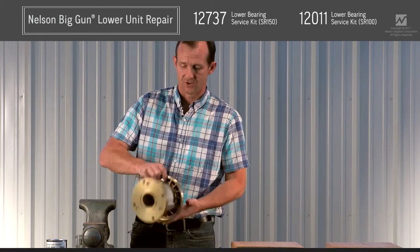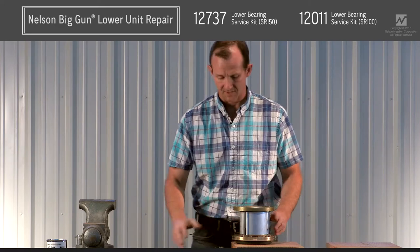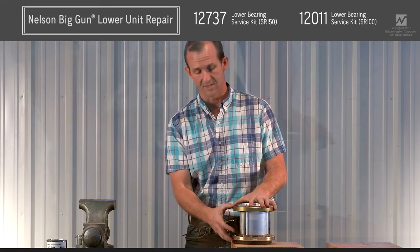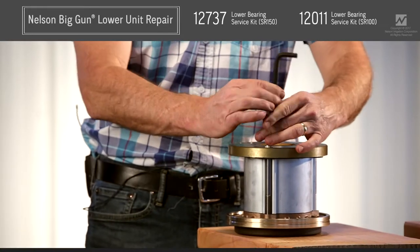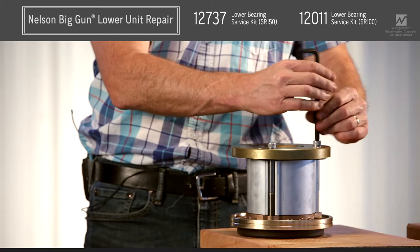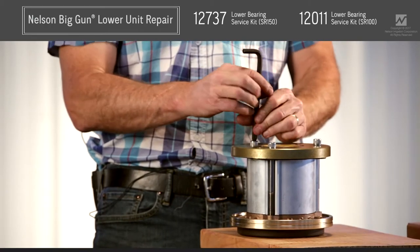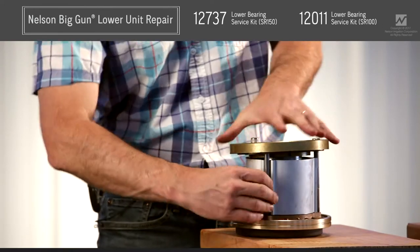The first thing I'm going to do is turn the lower unit upside down. I've removed this from the gun, taken the elbow off, and removed the brake springs. I'm going to remove the three bolts that attach the flange to the cover and hold the entire lower unit together, then slide them off and set them aside.